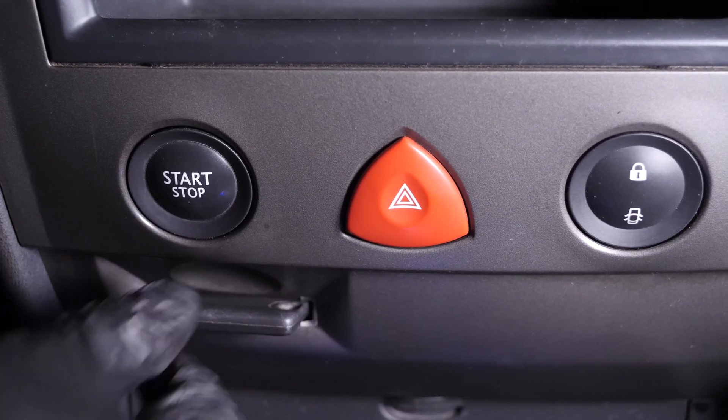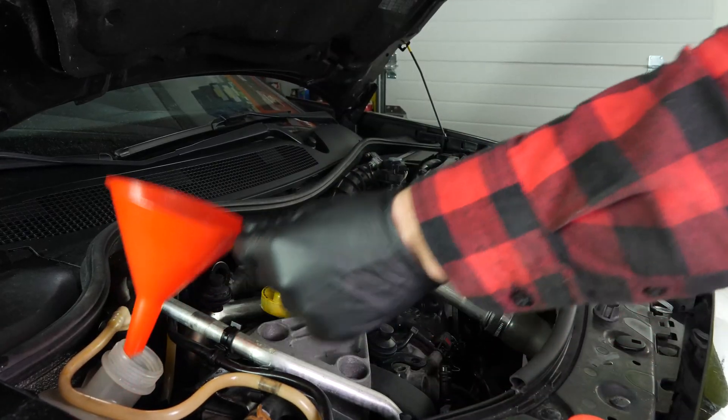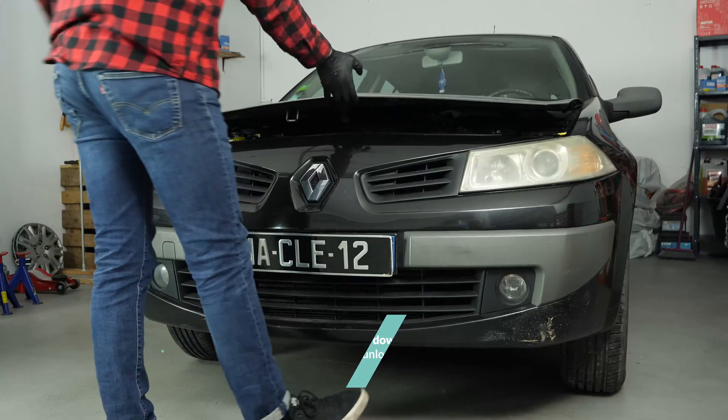Switch off your vehicle, then adjust the coolant fluid to get the optimal level. Regularly check the level of the fluid after you have used your vehicle a few times. Operation completed.